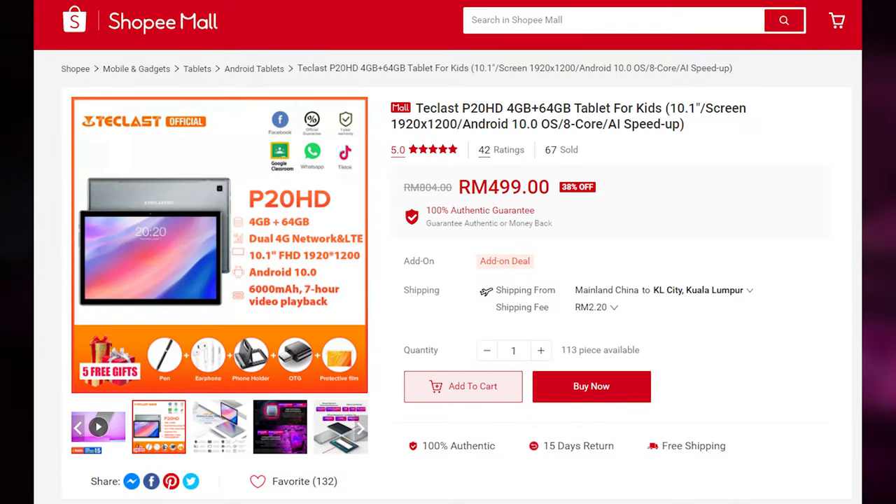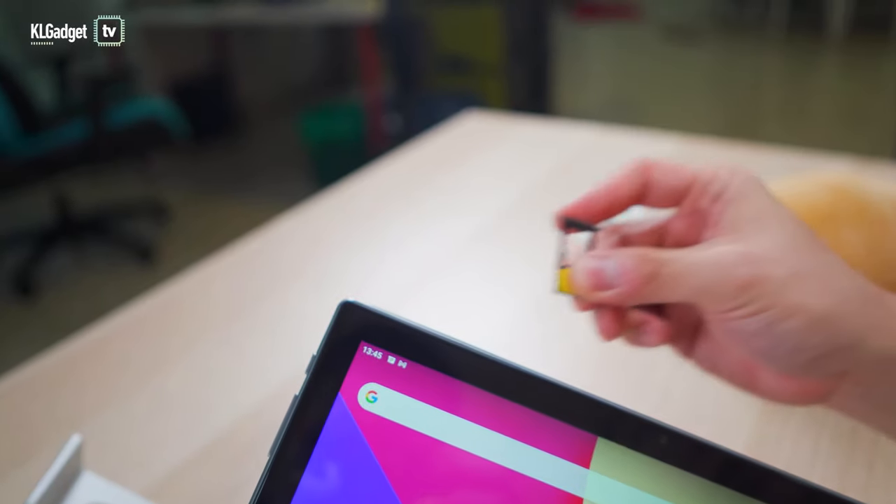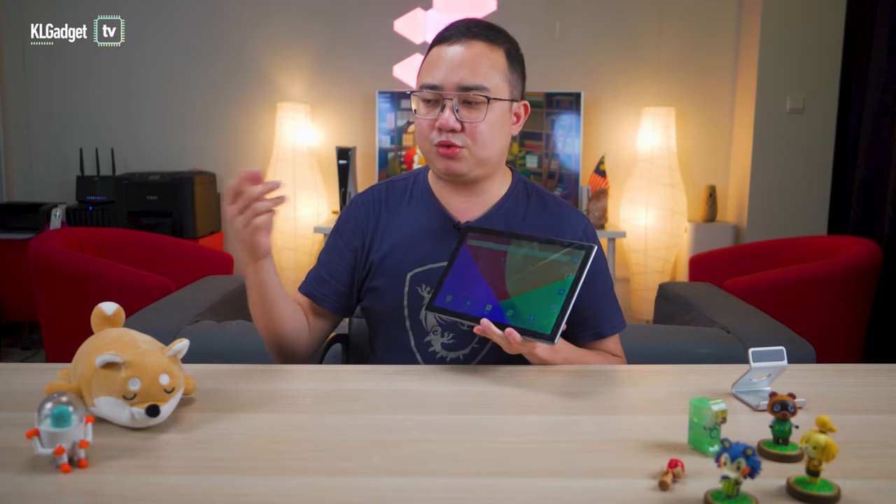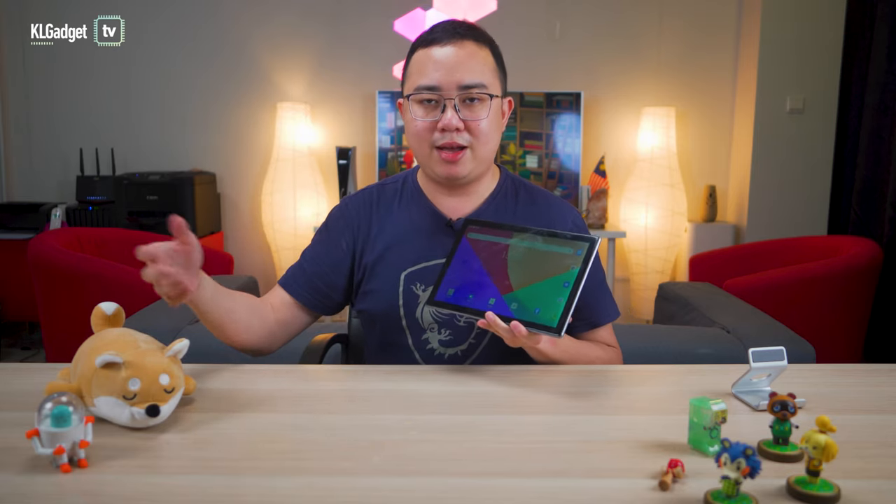These are some of my thoughts on owning a cheap, affordable Android tablet like this. When it comes to the hardware perspective and usability, it's worth it — it's less than 500 ringgit and you get a lot of things, including 4G LTE and phone call support, which is a steal for someone who just wants an Android tablet as their office phone. But some of the inconveniences this tablet offers are definitely not worth the price. I would rather you spend an extra 1,200 ringgit and get a branded, locally supported tablet, because this kind of tablet is definitely not worth it when you consider the disadvantages mentioned.